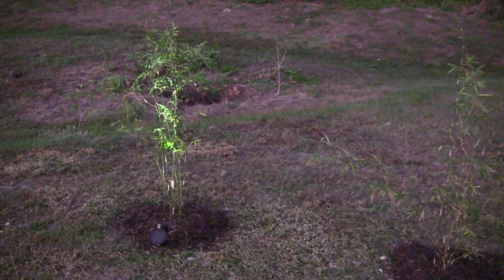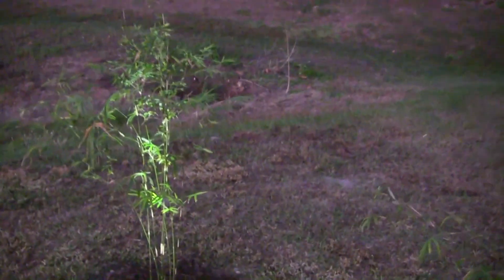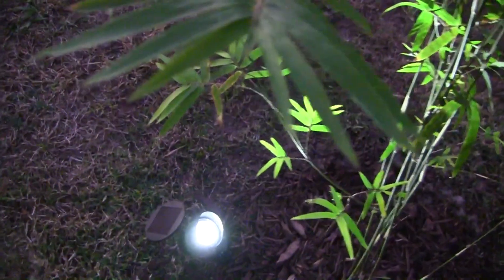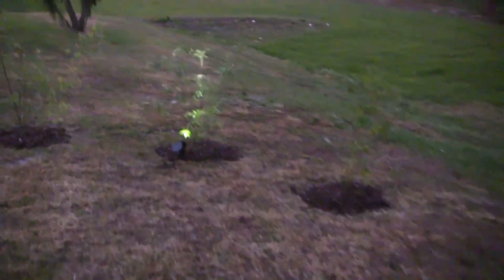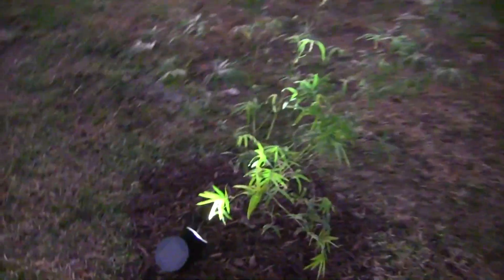The sun is just about down — we only have about 20 more minutes of light or so. You can see that this first one I put in the ground is working, and that's a good sign. If we come to the other one, we can see that's working as well. So far so good. I'll come back out when it's pitch black.